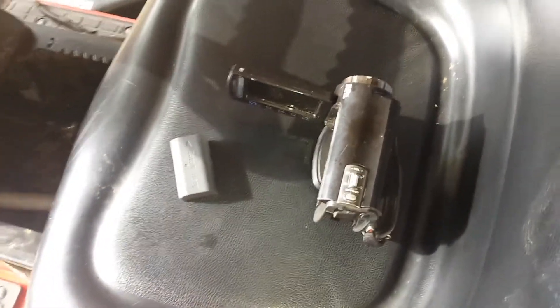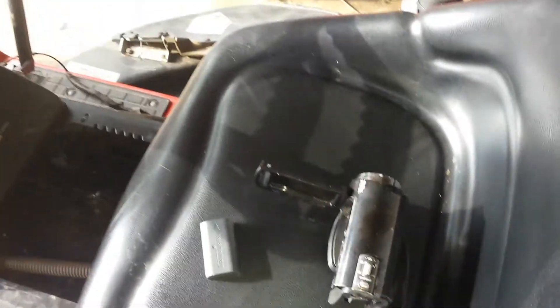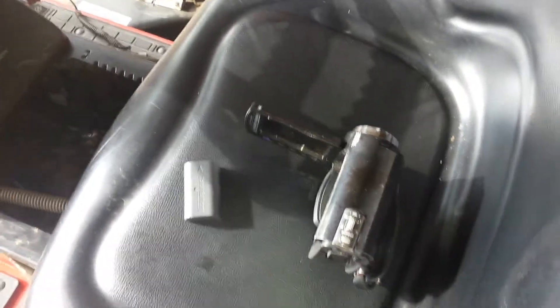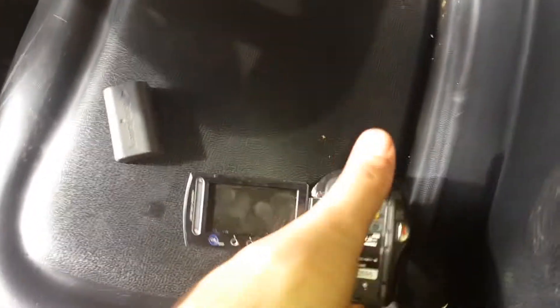Okay guys, so here comes the moment of truth. I'm going to put the battery back in the camera and see if it actually works or not. And if it does, you'll see this video and you'll see the other one. If not, you won't see the other video — you'll see another video from this. So here goes.